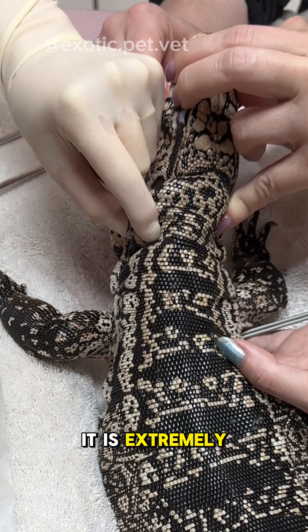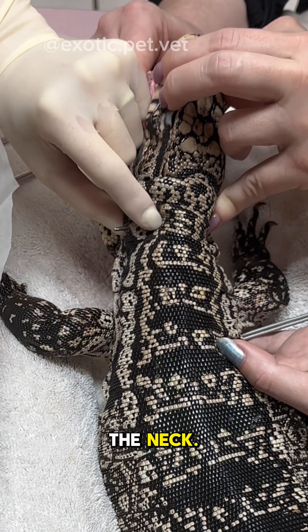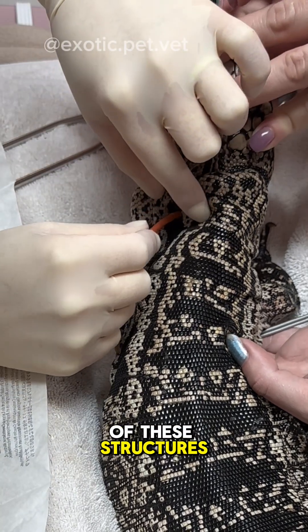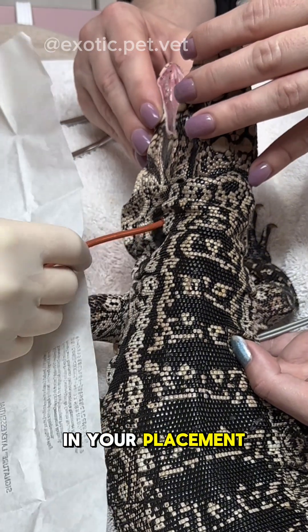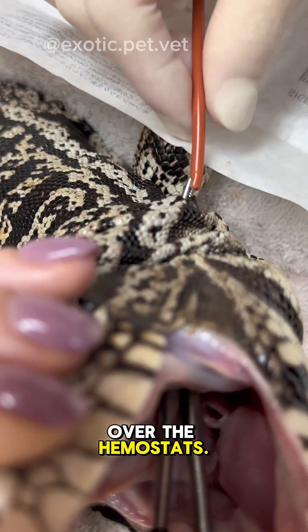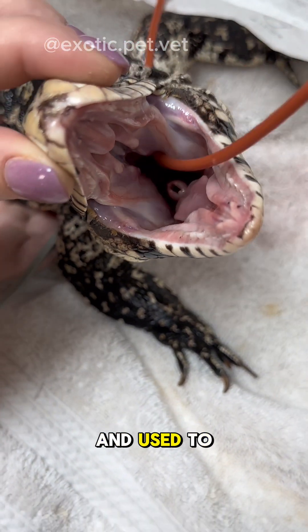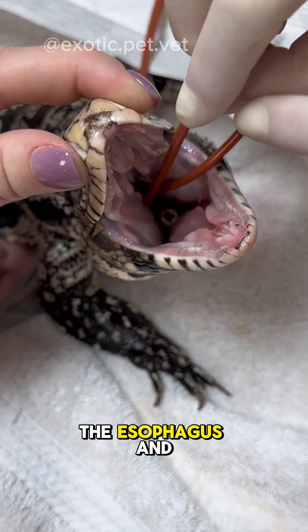It is extremely important to be very mindful of the jugular and carotid vessels which course down the neck. Although it's not common, accidentally cutting through either of these structures can lead to severe complications. Once you're confident in your placement, make a stab incision through the skin directly over the hemostats. The forceps are then pushed through the small stab incision and used to grab the feeding tube. Then the feeding tube is pulled into the esophagus and out of the mouth.